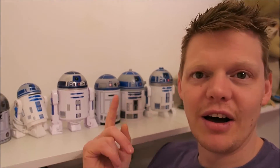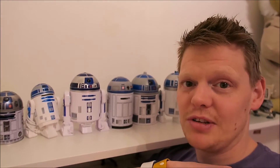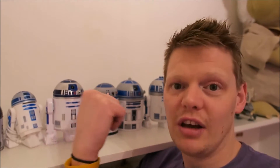Anyway, these here are R2-D2s as you can see. Now these are my daughter's R2-D2s and she has promised to help me in my build, although I'm not quite sure how much help she'll be, but hopefully we will end up with a life-size version of one of these bad boys.